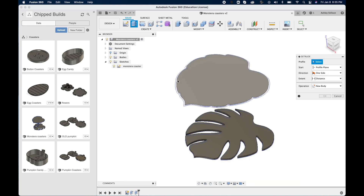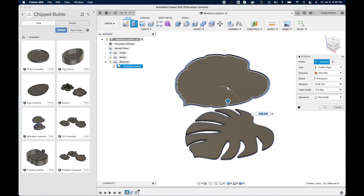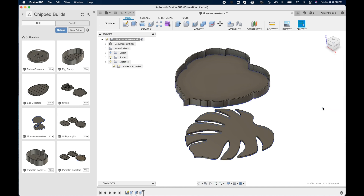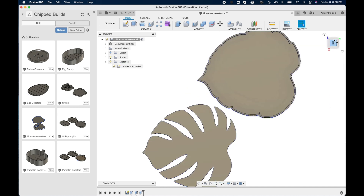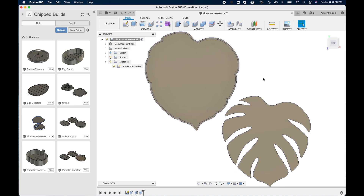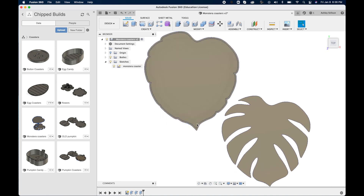Now it's time to extrude the outer rim of our coaster case. We're going to click E for Extrude and make it nine millimeters tall, because our base is one millimeter and our coasters are two millimeters each. I'm going to have four sitting in here, so the base at one millimeter plus the four coasters at two millimeters each equals nine millimeters in height.